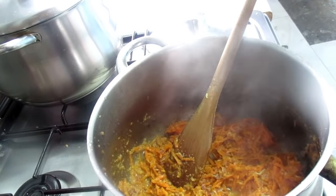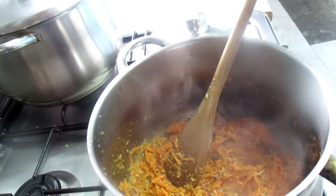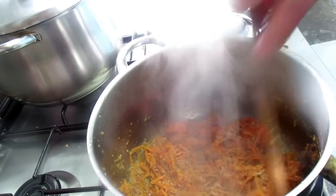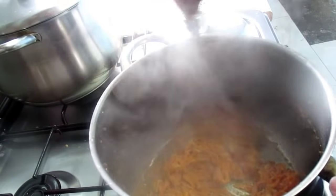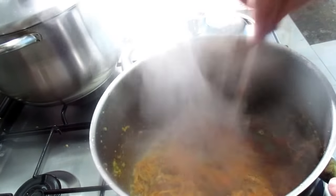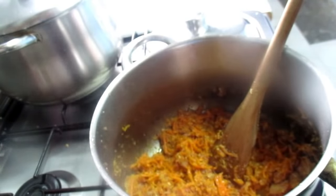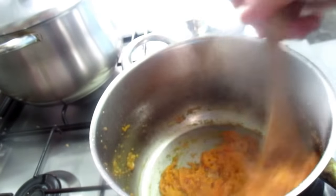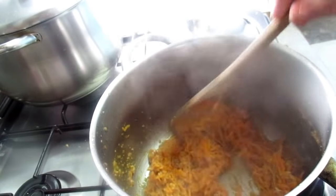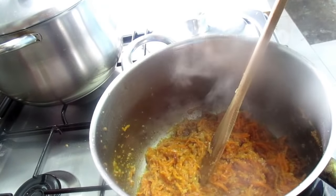This potato frango is very good to make sandwiches for the summer, for the picnic, or for the children to go to school, or for the dinner, or for the entrance to some jantar that they want to give, or lunch. Also I do the pate de thun, it's also very nice.